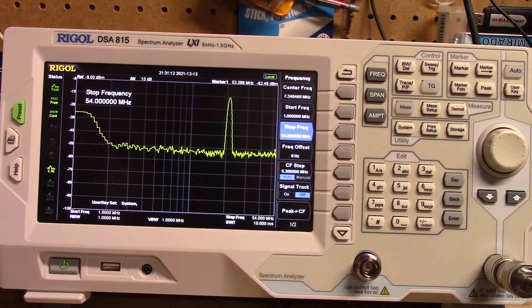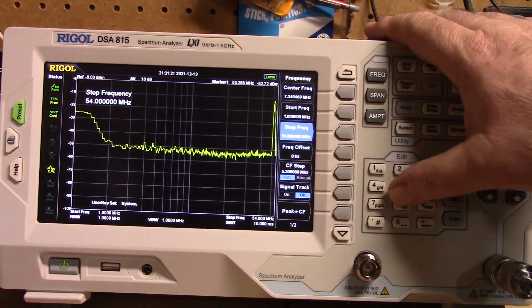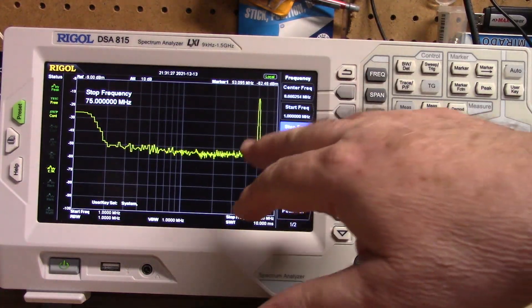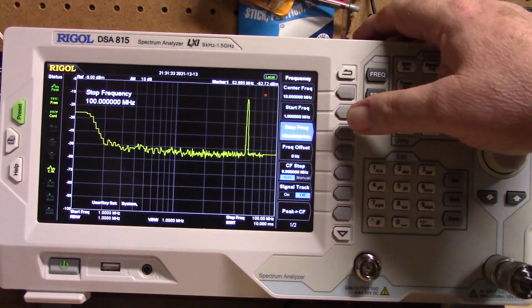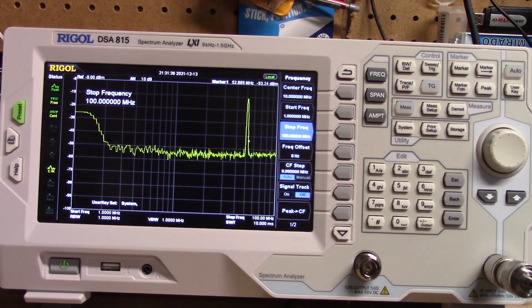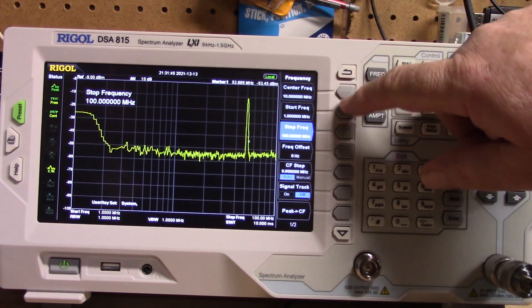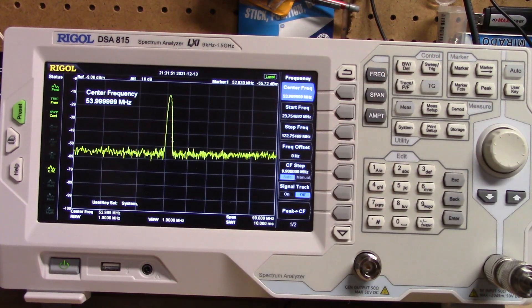Let me just jump up to 6 meters here, and of course it's off the scale so let's bump our stop frequency up to 75 megahertz. Actually let's go all the way to 100, just so we can get it on screen where we can see it. As you can see that's looking pretty darn good - looking great. If I change our center frequency to 54 megahertz, that zooms us in a little bit, but there you go, it looks great - looks absolutely great.